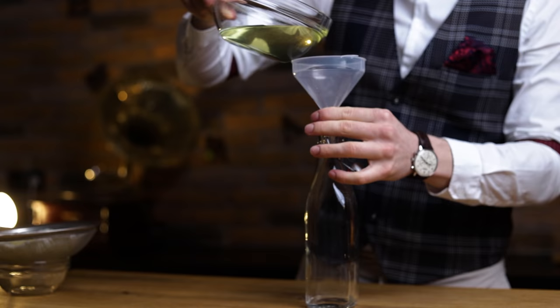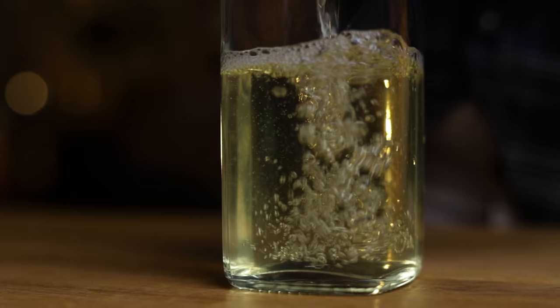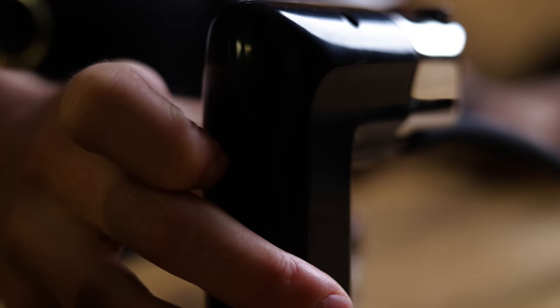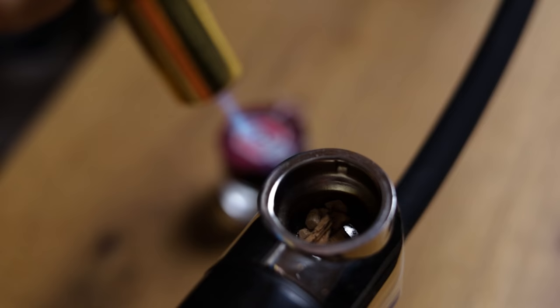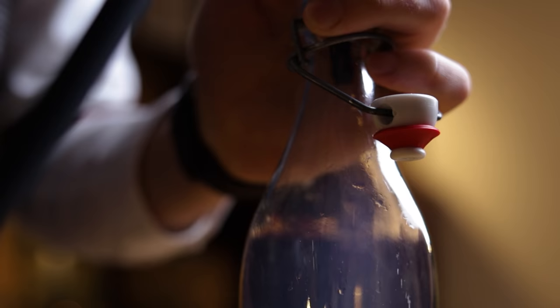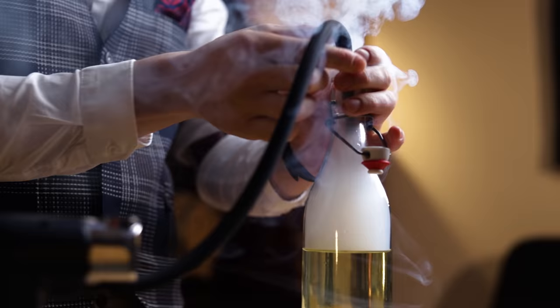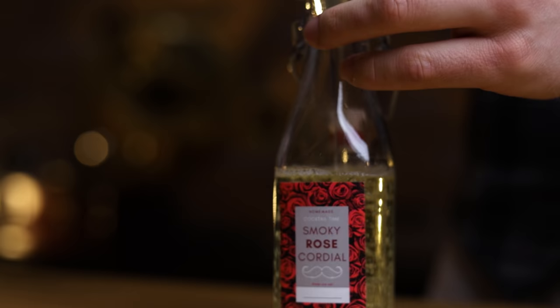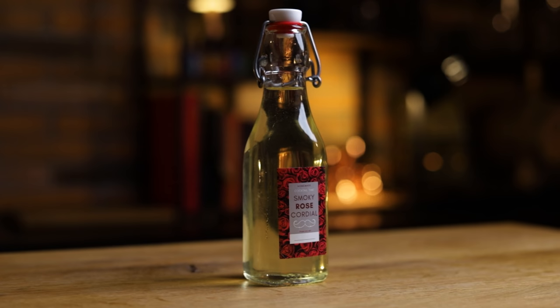I'll pour it into a bigger bottle where there'll be enough space to give it an extra layer of flavor using smoke. Fill your smoker with your wood chips of choice — I'd suggest cherry to go with the floral rose water — then place the tube in the bottle. Once the bottle is filled with smoke, quickly close the lid. Shake it up a bit so the smoke infuses into the cordial, then leave it to sit before transferring to a smaller bottle. The less air you have in the bottle, the better it is for the shelf life. It's good for about 10 cocktails and should keep in the fridge for about 10 days.